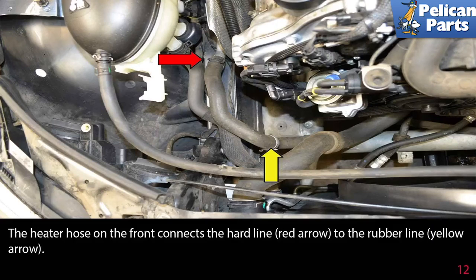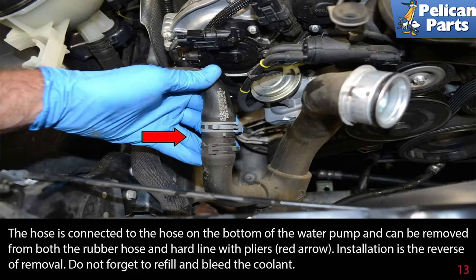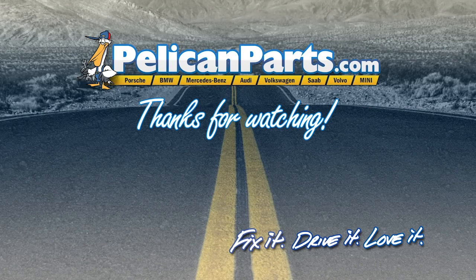The heater hose on the front connects the hard line (red arrow) to the rubber line (yellow arrow). The hose is connected to the hose on the bottom of the water pump and can be removed from both the rubber hose and hard line with pliers (red arrow). Installation is the reverse of removal. Do not forget to refill and bleed your coolant.